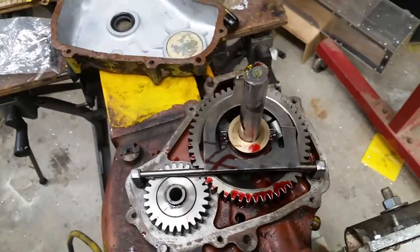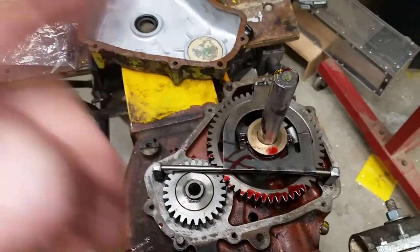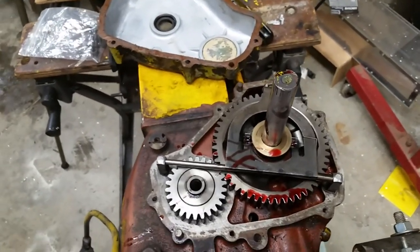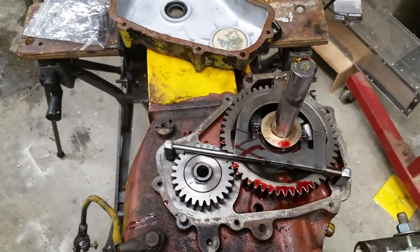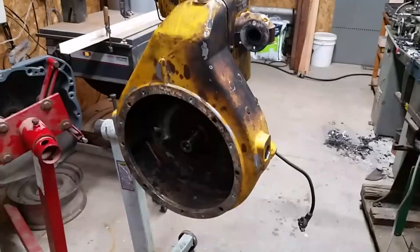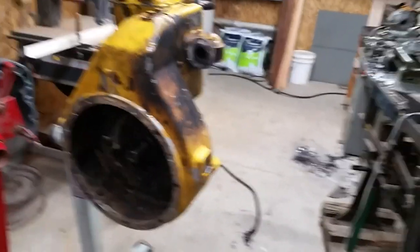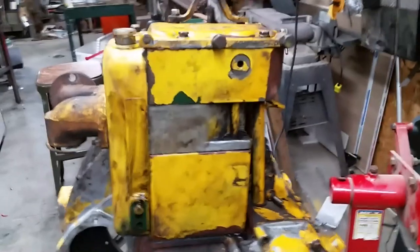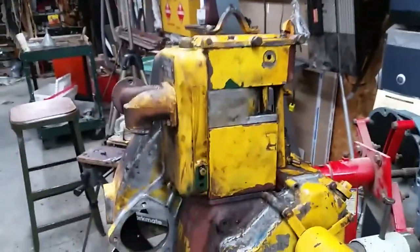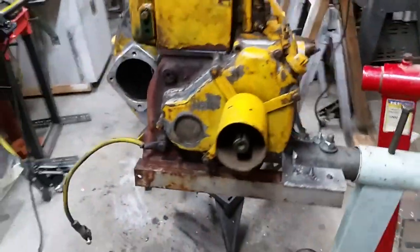So I'm getting ready to put this cover on, tighten up this end, I'll probably set it up right, work on the top end a little more, and catch you guys up a little further down the road. We're almost back to where I was a couple of months ago, and where it was sitting for probably three years before I got my act together and finished taking it all apart.